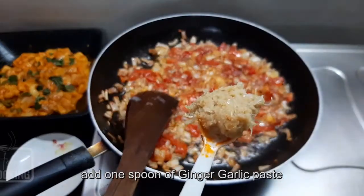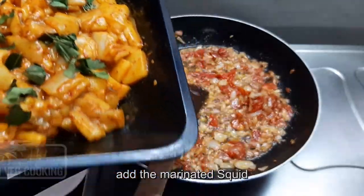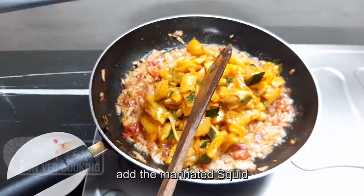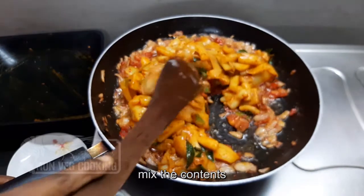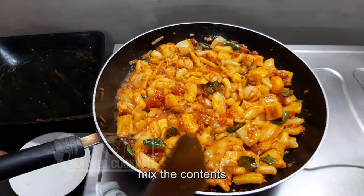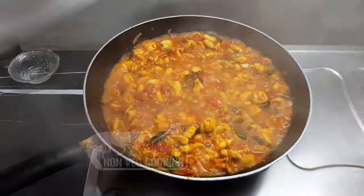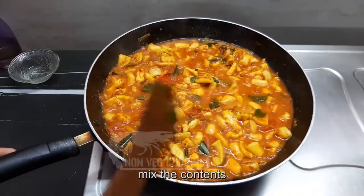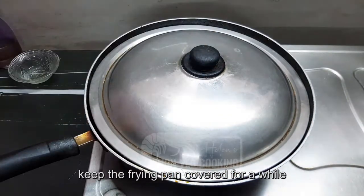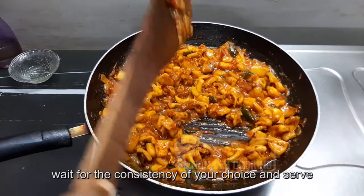Continue to mix it up well. Cover the pan and keep mixing. Then serve the squid masala.